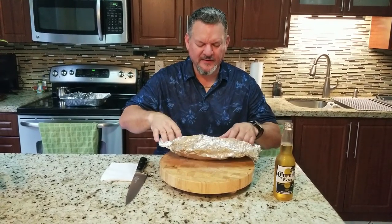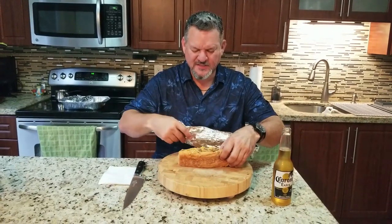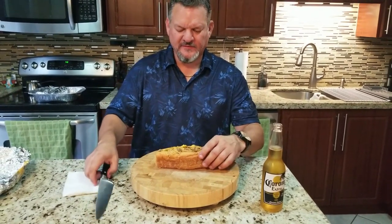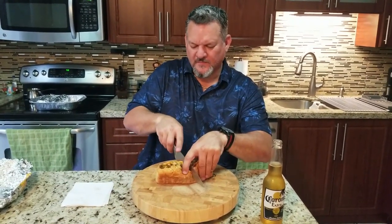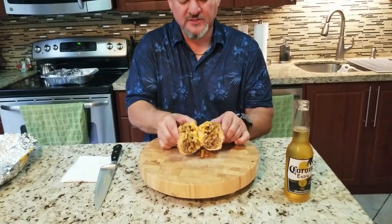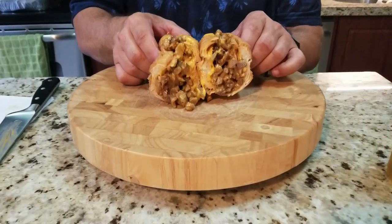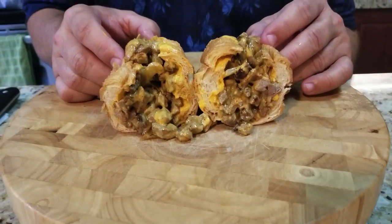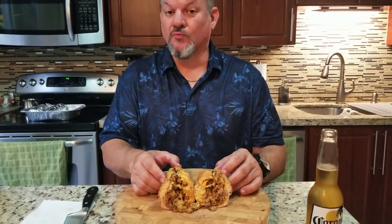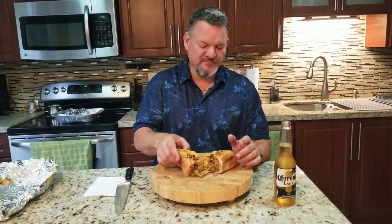Oh my goodness — look at this cheesy deliciousness! Can you see that? Let's go ahead and cut her in half. That is loaded up with cheese. I think I'm going to need a whole roll of paper towels to eat this monster Philly cheesesteak.